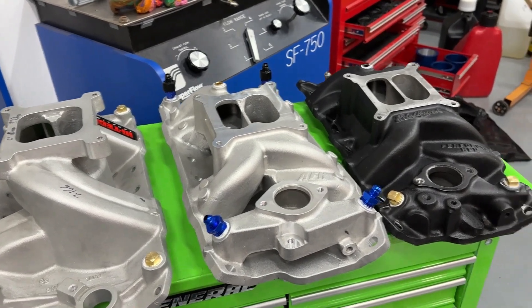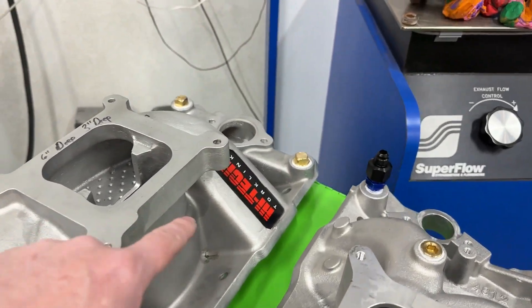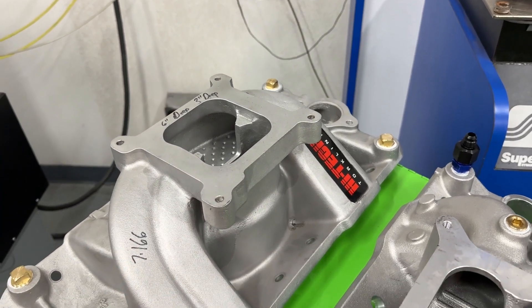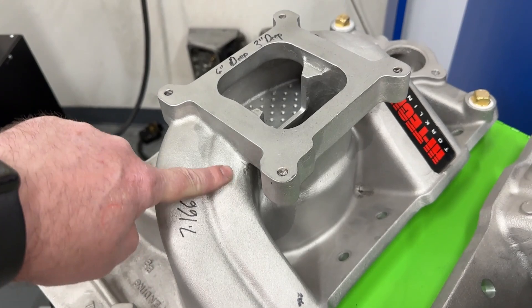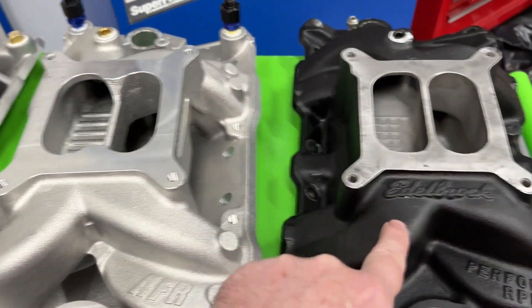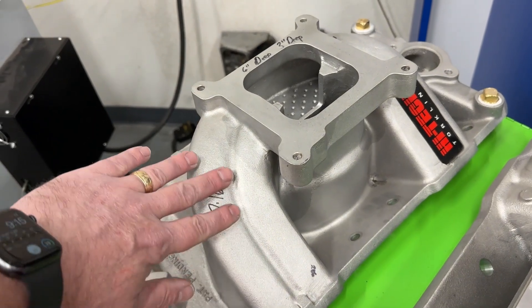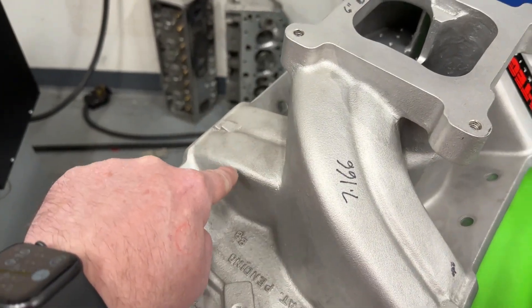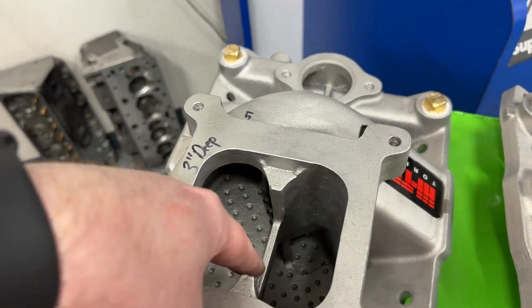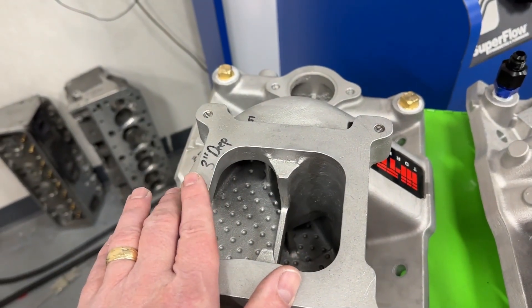These are all dual planes — the three that got tested. First off, this one says 'High Tech' and 'Torque Link.' This manifold is no longer available. It's a dual plane with a very unique design — gigantic long runners paired in pairs, unlike other dual planes where they go in opposite directions. It's got nice tall runners, a big deep notch cut out, and dimples.